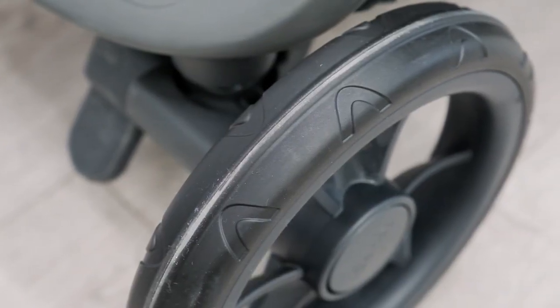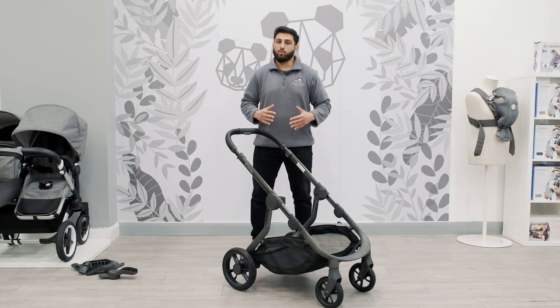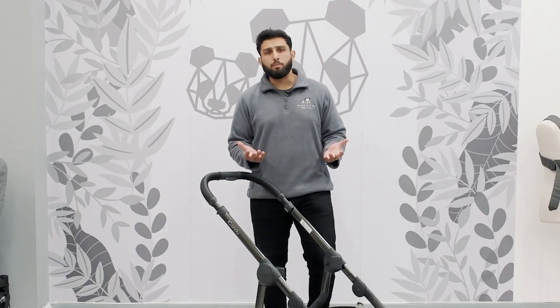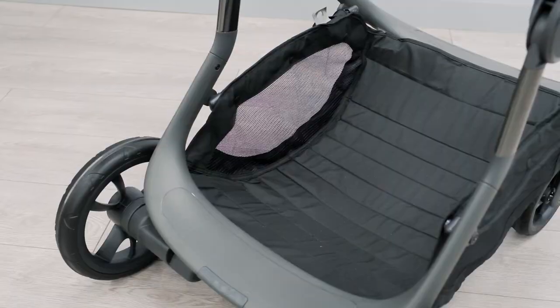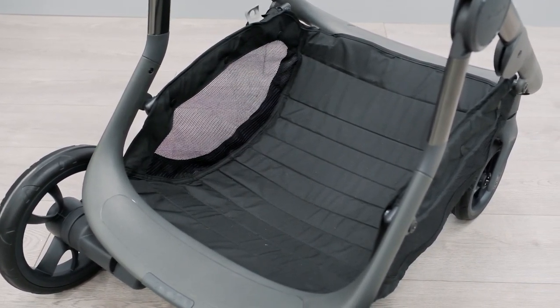The beauty of the Eye Candy Orange is it can go from a single, a double or even a twin, so in terms of future planning it will tick every box for you. It also comes with an integrated ride-on board for your toddler. And if you are going out for a picnic and carry a lot of things with you, you don't need to worry because the basket is a really large spacious size.